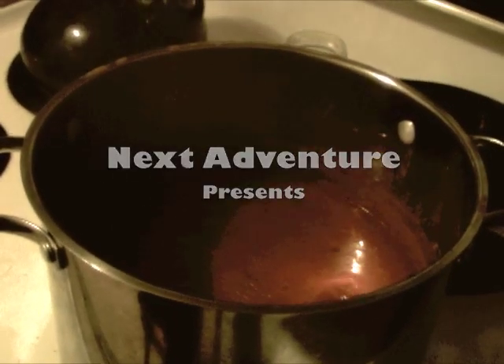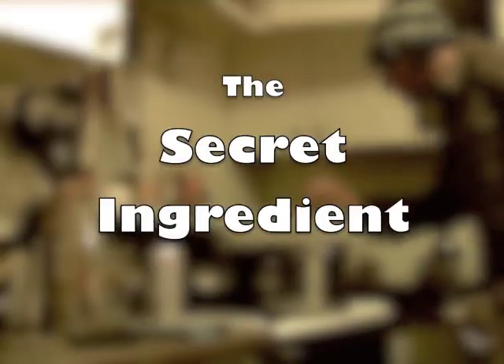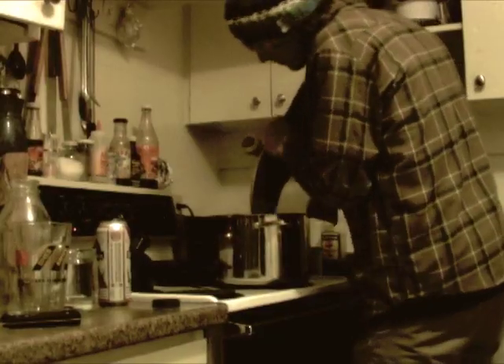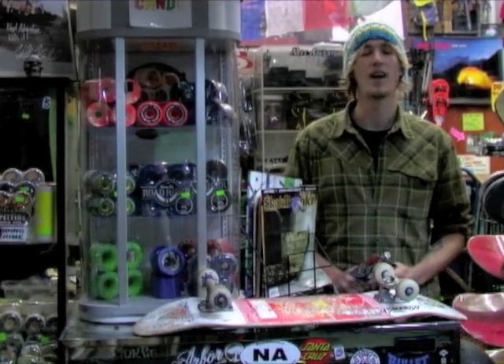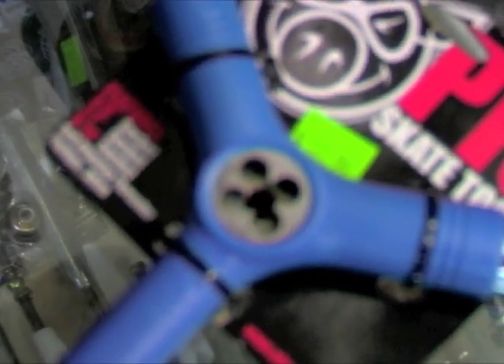Hi, I'm Joe Frost. Welcome to The Secret Ingredient. Today we're going to talk about the Pig Skate Tool as a part of our Secret Ingredient.